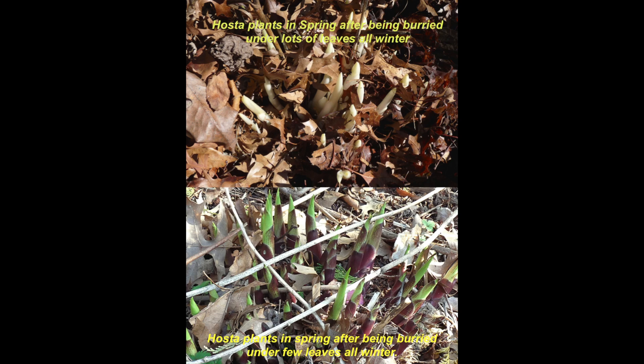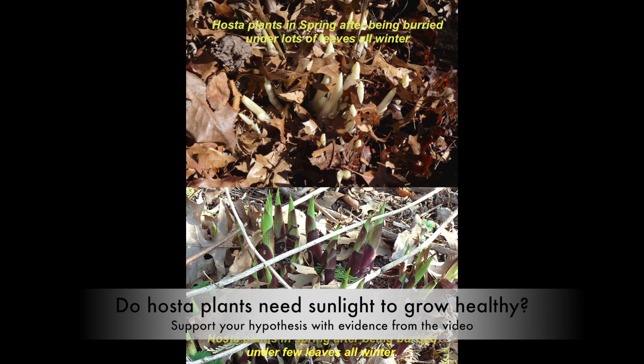Do you think that hosta plants need sunlight to grow? Or can hosta plants grow just fine even if they don't have any sunlight?